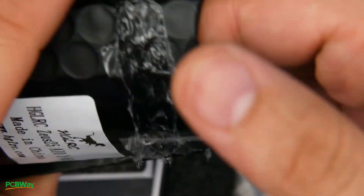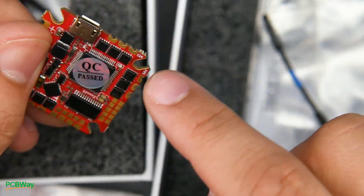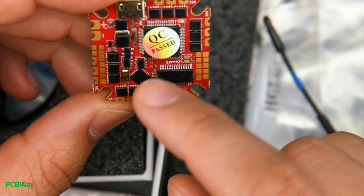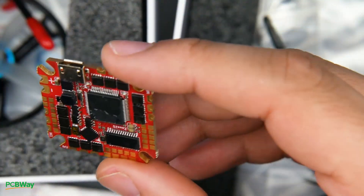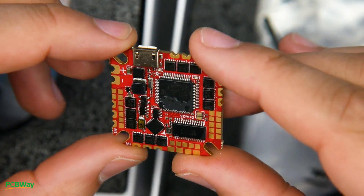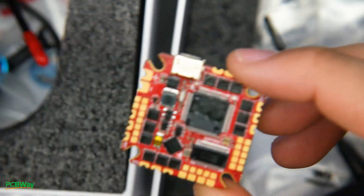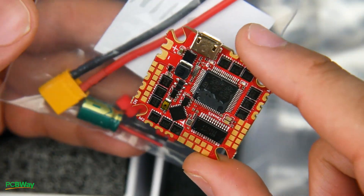Next we have the HLRC 25, which is a 25-amp 2-to-6S board. Again, it's conformal coated on both sides using dual FETs — one FET here and one FET for one phase — which should theoretically give you more reliability. We have an on-screen display and this is actually an F7, which is really nice to see. Filtration is somewhat minimal — just two caps on the main battery leads and a couple for the OSD — so you will definitely need to add a low-ESR capacitor on any of these boards.